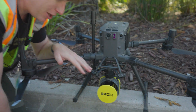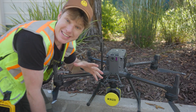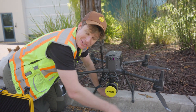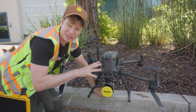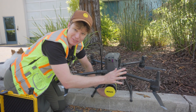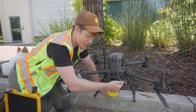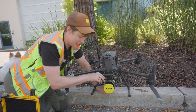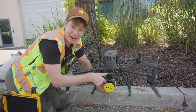We've now installed the R3 Pro onto the DJI M300 drone — it's the exact same process for the M350. We have the USB to store the data, the lenses are clean, and everything looks secure. I did my pre-flight check-ups on the drone already, and I'm also looking at these vibration isolator balls, making sure they look good and nothing's wrong with them.